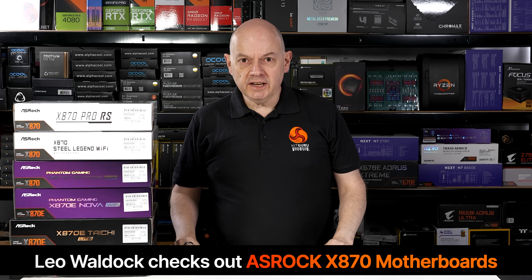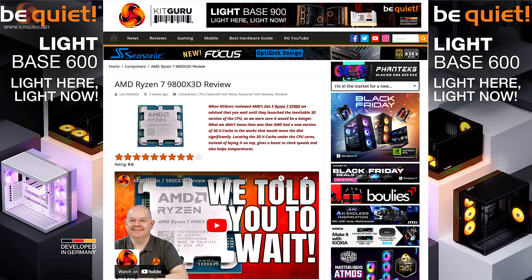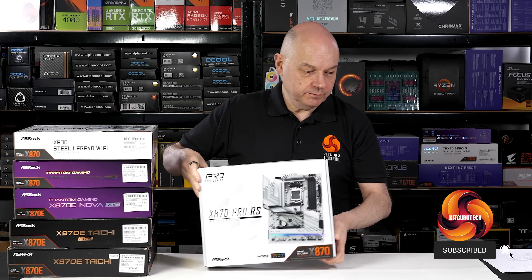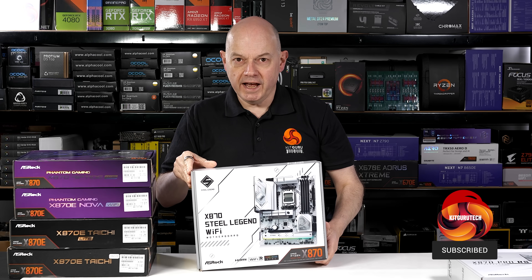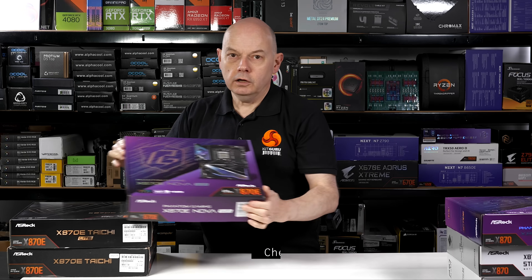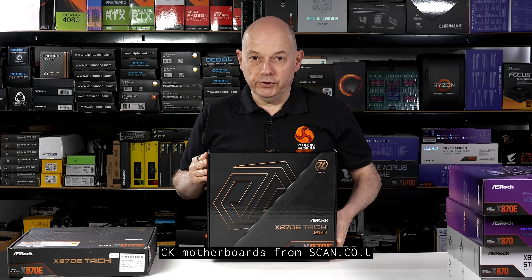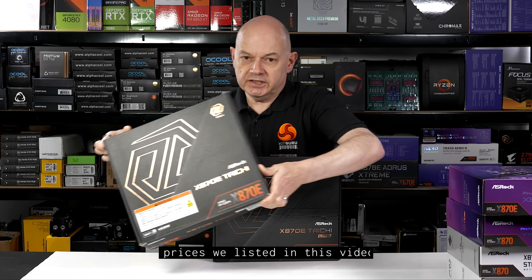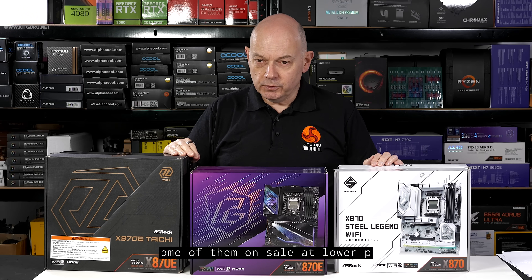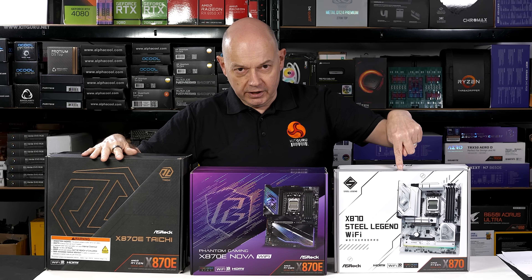Got a treat for you today — a roundup of six ASRock X870 and X870E motherboards for AMD socket AM5. Priced at £200, £238, £260, £340, £390, and top of the stack at £443. So let's take a look at these six motherboards and see what you get up at this end of the range as opposed to the lower end of the market.